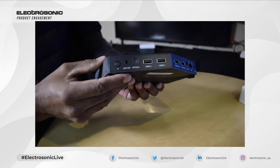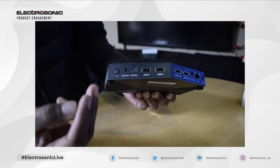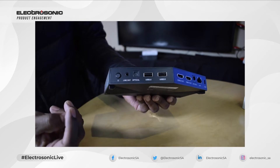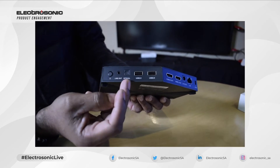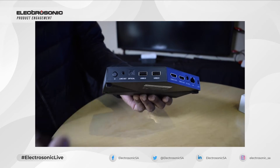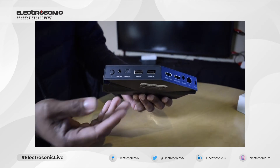If you look at the back, we've got the following connections and ports. We have your normal on and off power button. You have two audio line outs — a normal 3.5 millimeter jack as well as an optical fiber optic jack.